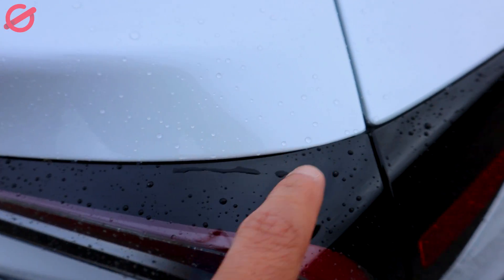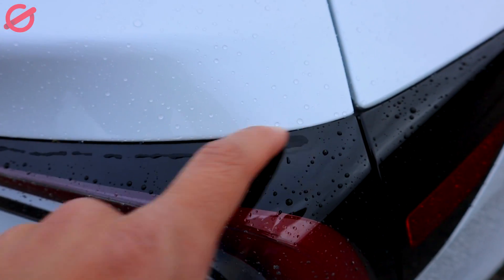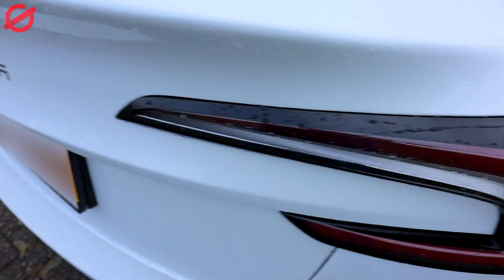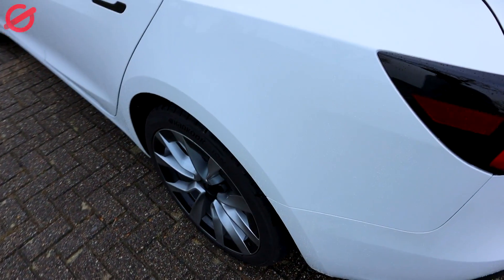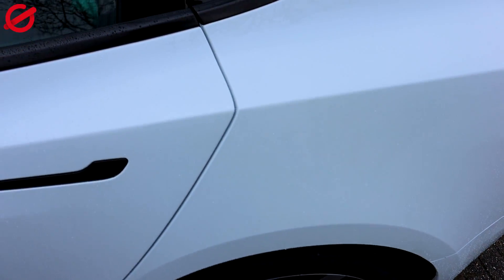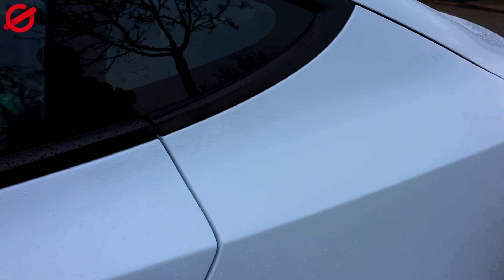So you can see this one is really completely in. I will maybe try to fix that — see maybe if it's not just clicking in completely. Now let's move to the door on the back left side.